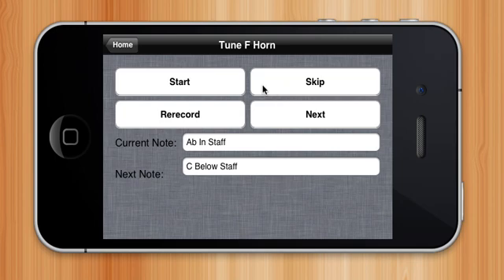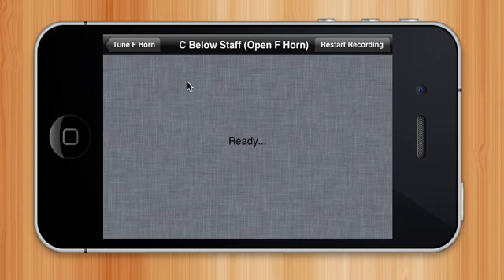So why don't we actually give it a shot, starting with the C. You can see if I click start, it will just bring me to the same page as before.